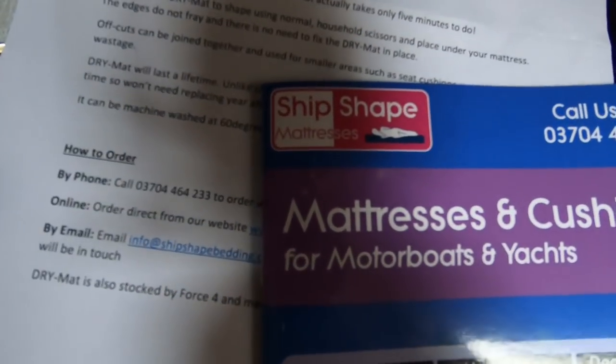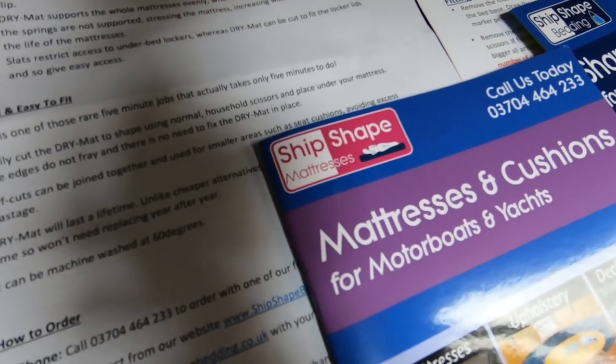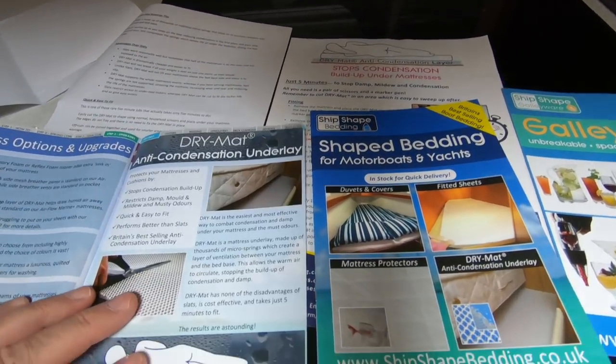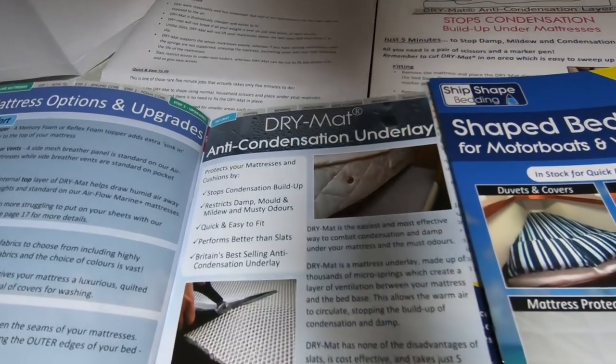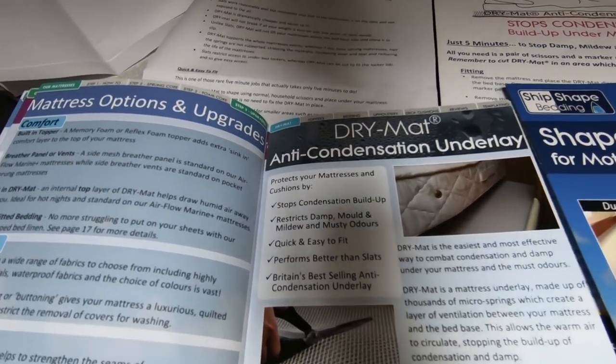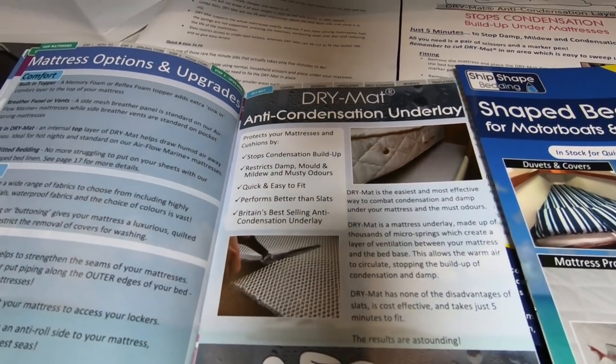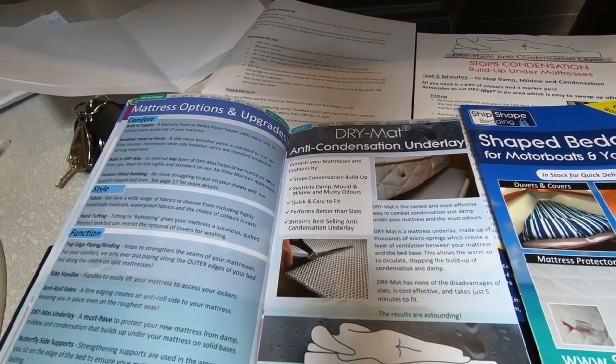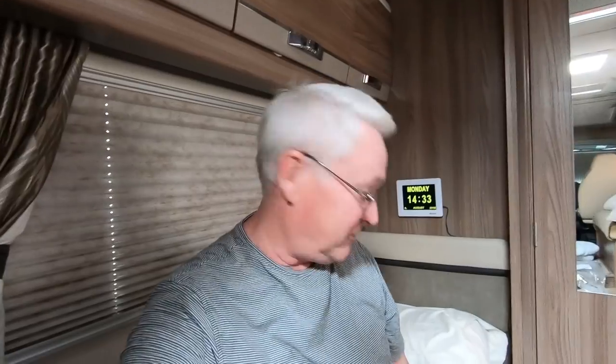It's from a company called Ship Shape — they do mattresses and cushions for motorboats and yachts, shaped bedding and all sorts of different bedding. This is the dry mat, which helps protect your cushions by stopping damp build-up. It literally did take five minutes to fit and I'm no DIY expert. If you only have a thin mattress, it's a good idea.